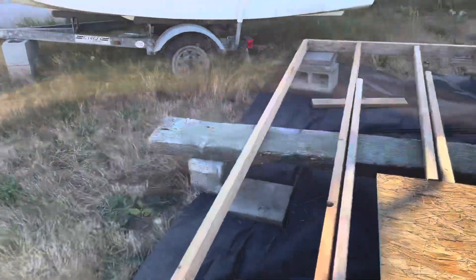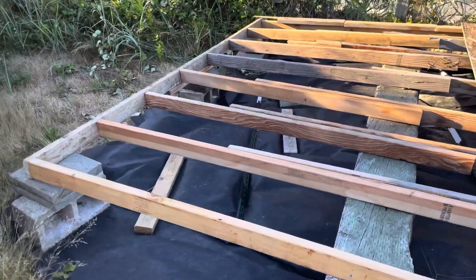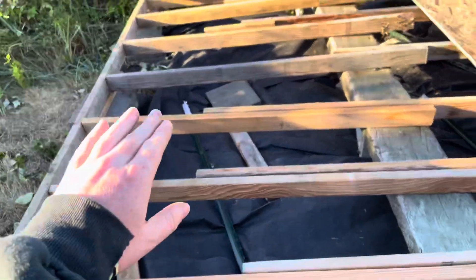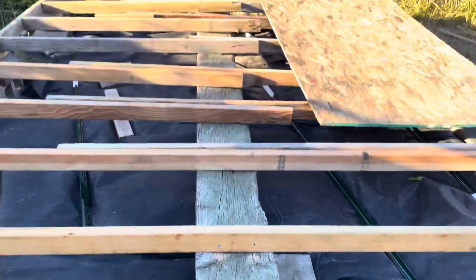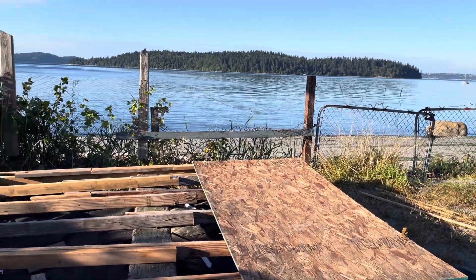I ran the floor — it's a 10 by 10 beach cabin. I ran the floorboards a foot and a half, every foot and a half. And yeah, so that's day one. Thank you.